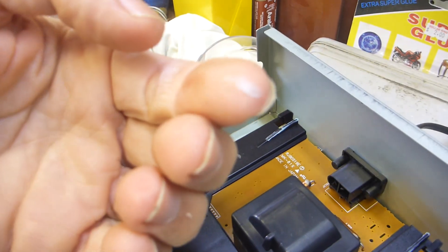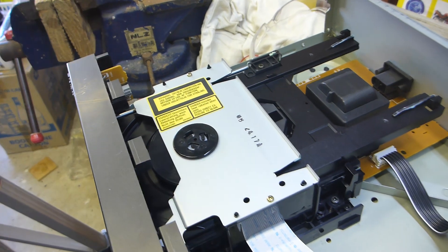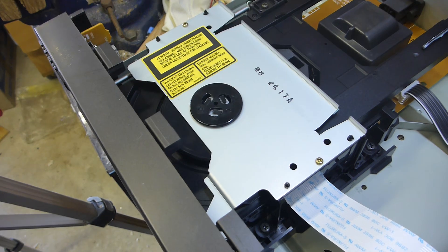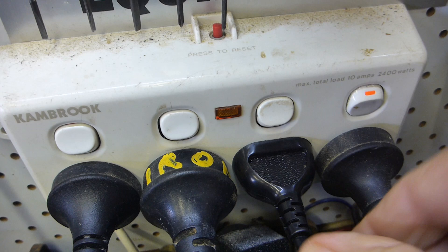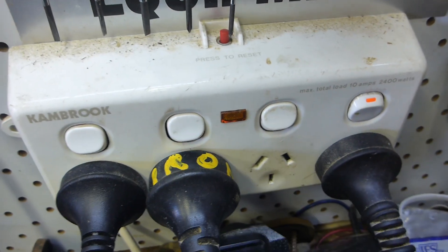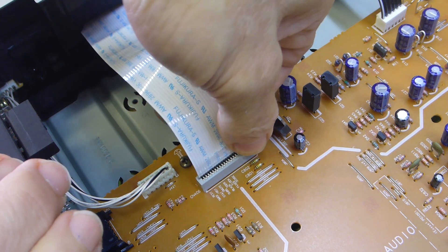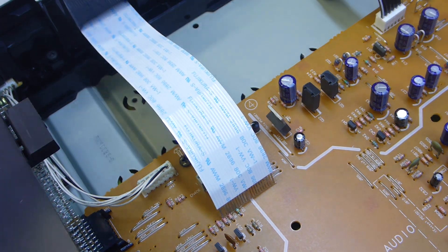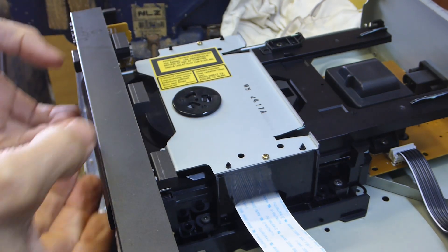These are just mechanical interlocks. I'll take the whole mechanism out - there's still a little bit of original grease and it feels pretty good. We'll see if the spindle motor or sled motor are working by putting some voltage on them - about three volts - and see what we can find.